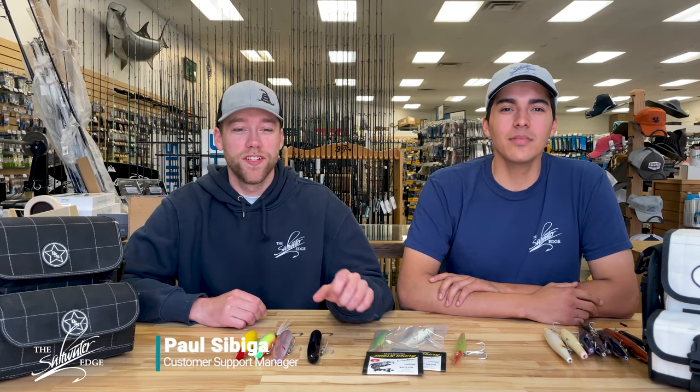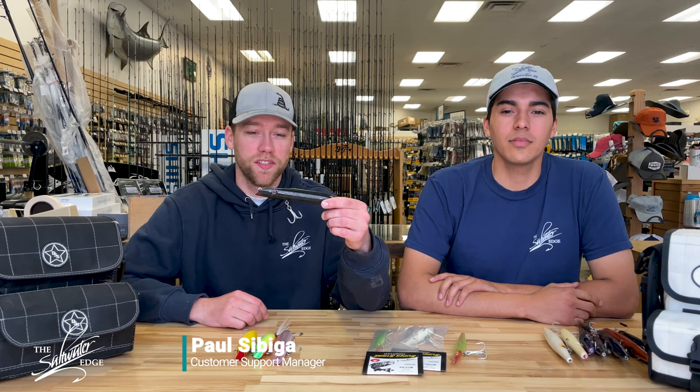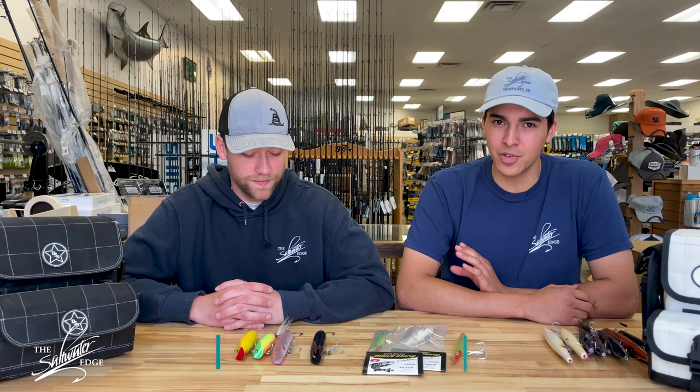Hey guys, it's Paul with the Saltwater Edge. My favorite Super Strike to fish is the darter. Hey guys, it's Mario from Saltwater Edge, and Paul's wrong because the needlefish is better.